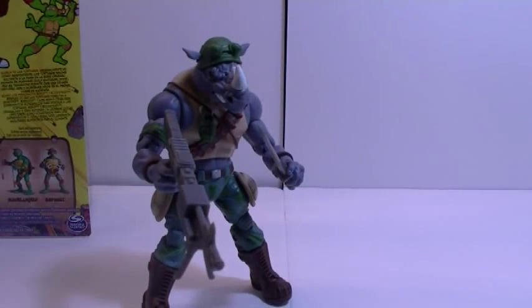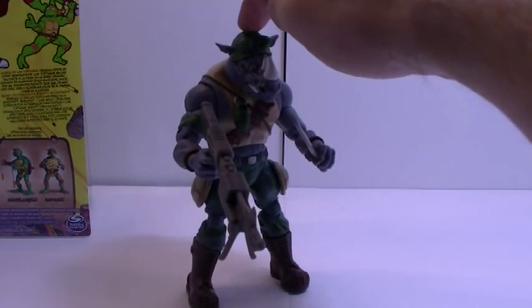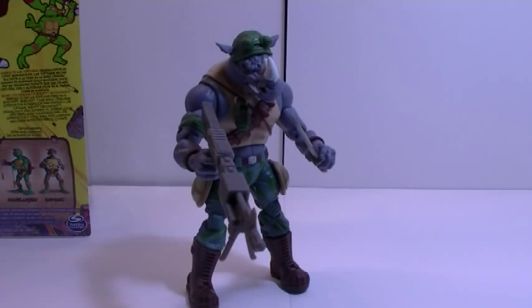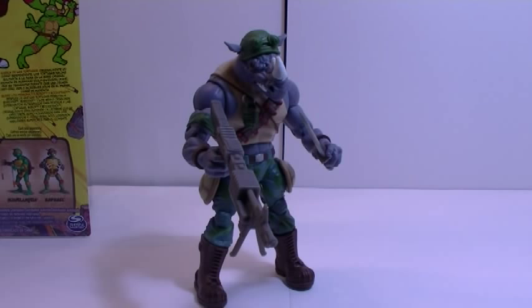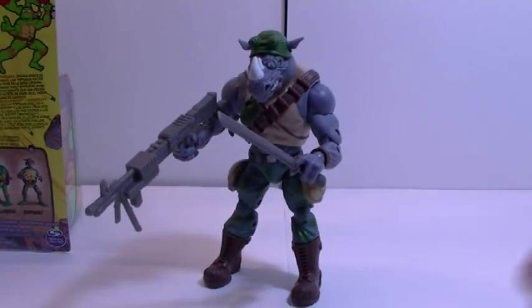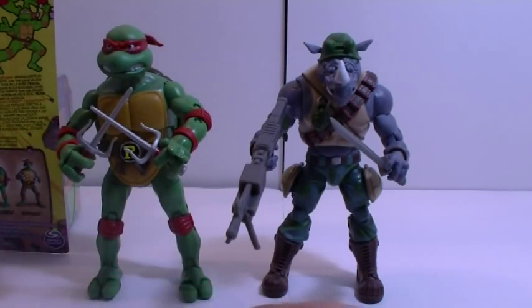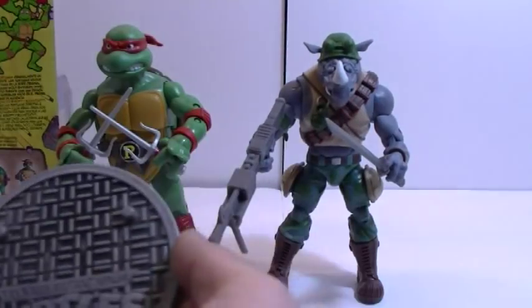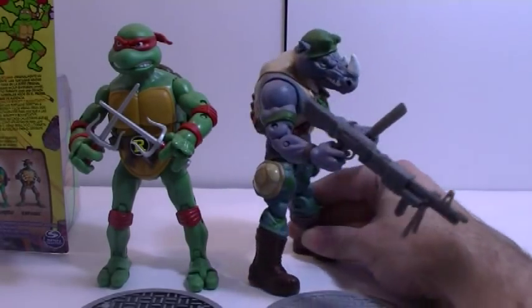Rock Steady is clearly the winner of wave two. He's a must-have pickup despite not being completely show accurate — no gut — but the removable helmet and two iconic weapons make him the better of the two. It's important that people pick up these figures because the success of this line depends on sales. That's the main reason Playmates dialed back on QC and paint — there's paint lacking from what's shown on the packaging, whether on the helmet or the gun. They also painted the base a lot less compared to wave one to keep costs down, but at least give the line a chance to continue.